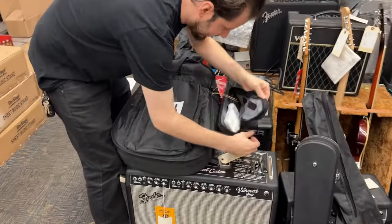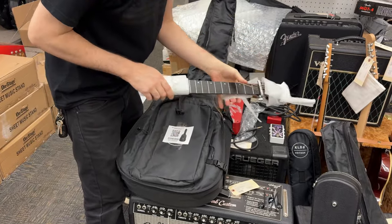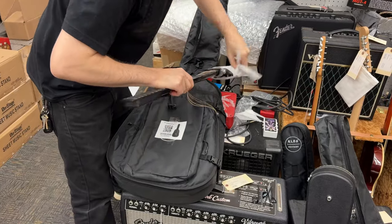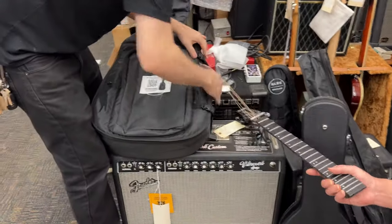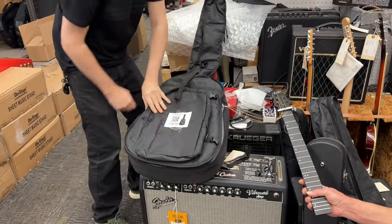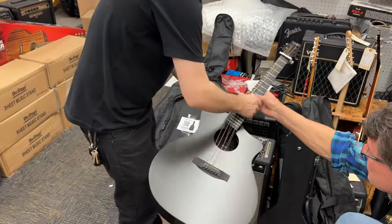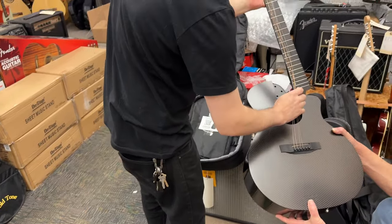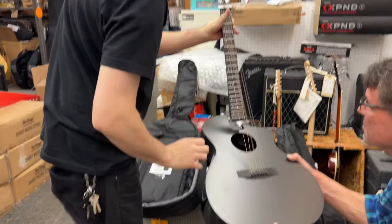So now for the neck — it comes with a capo on it. Unclasp that and there's the guitar. Hold the body real quick, we've got to make sure these strings aren't twisted. Yeah, it looks like these might be twisted — go the other way. There we go.